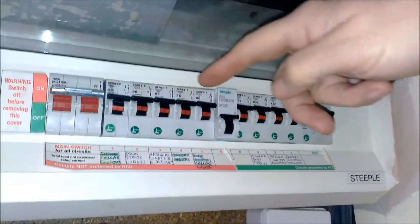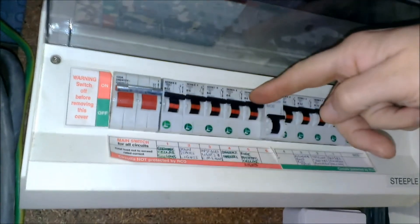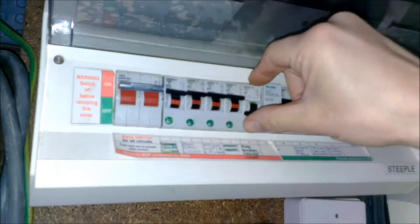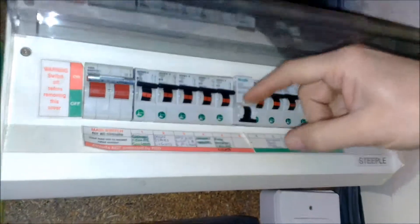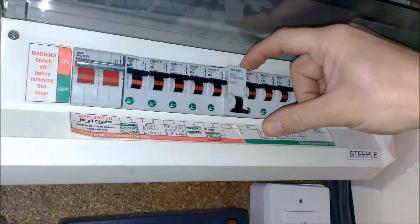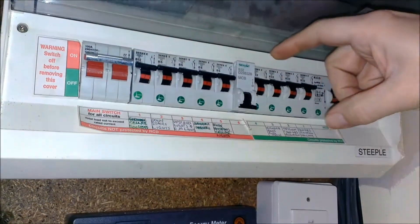If for any reason a light bulb goes down, one of these trips will go down. For example, if we turn the cellar lights down, you see that the cellar lights have gone off. You need to change the bulb and then push that back up — that'll get everything running again. So all these switches should be on; that one obviously should be in the down position.